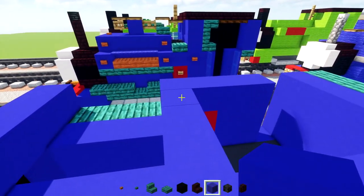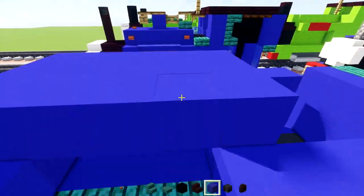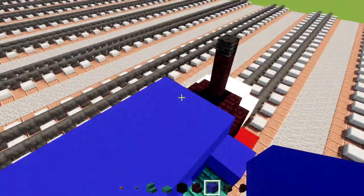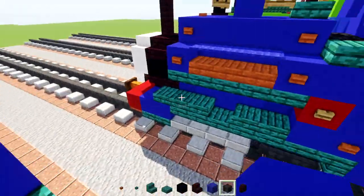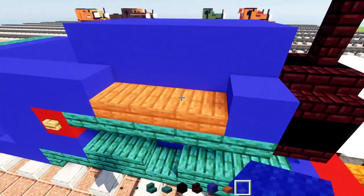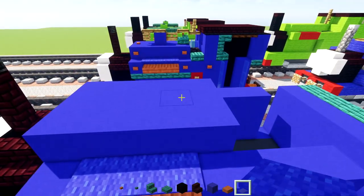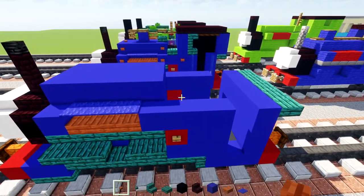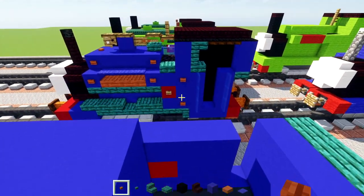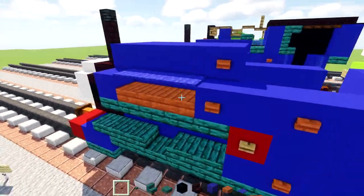Make three blocks wide across the middle section and connect that to the front. Fill in the inside with blue concrete. Then add a row of three acacia slabs with blue carpet on top — same thing on the other side.